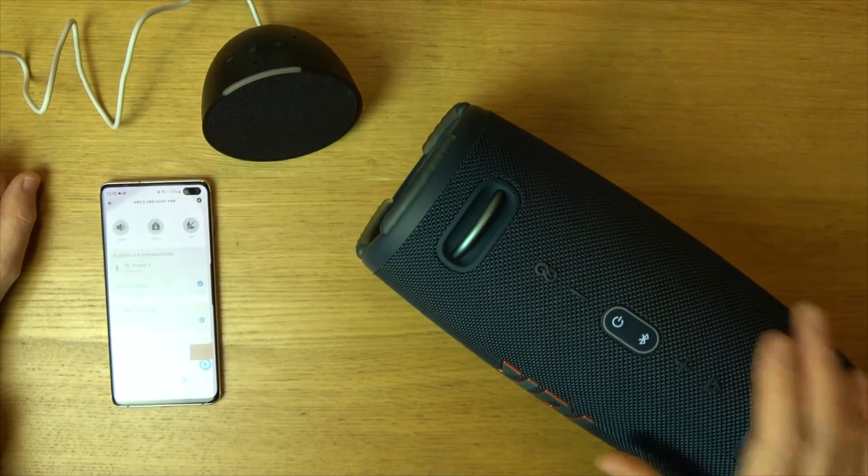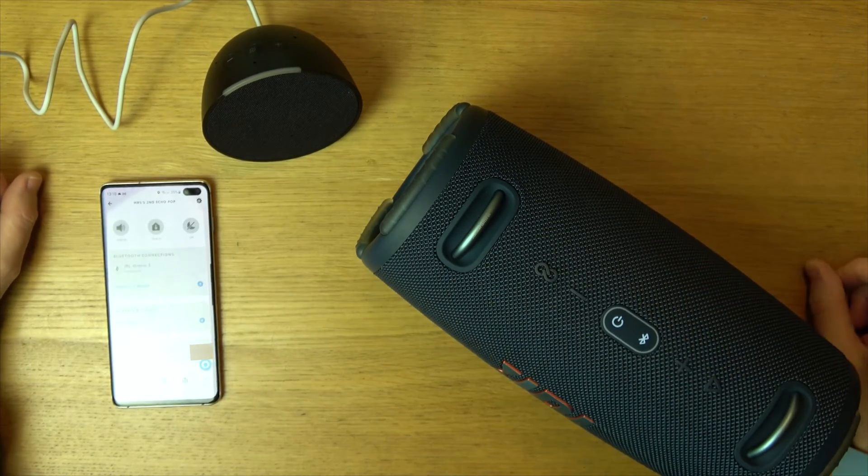So that's a nice easy way to connect a Bluetooth speaker to your Amazon Echo Pop. If you enjoyed the video give it a thumbs up. Thanks for watching.